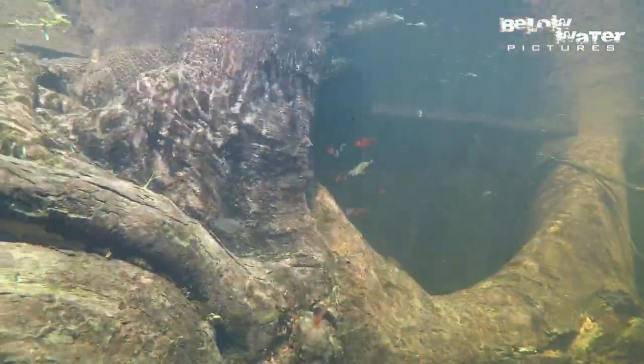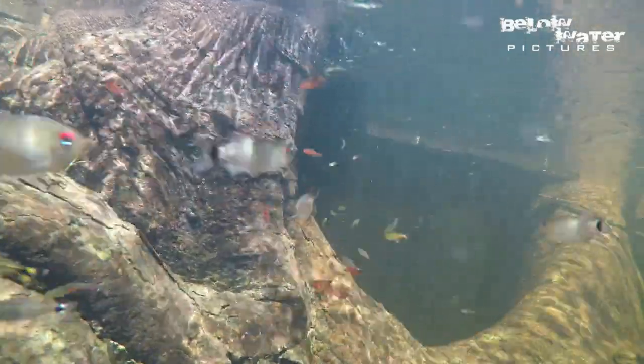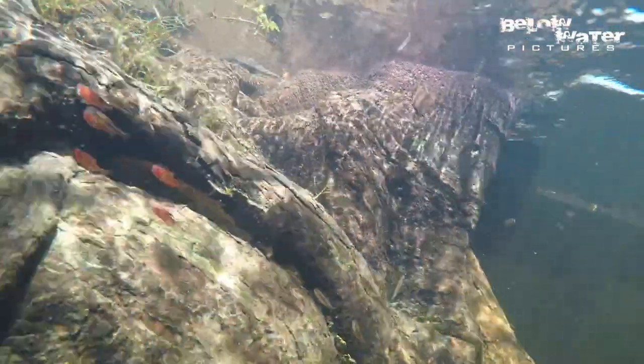Make sure to subscribe to this channel at the end of the video. We finally figured out how to digitize our mini DV tapes from the 1990s, and there will be tons of new fish Below Water content coming in the next month.